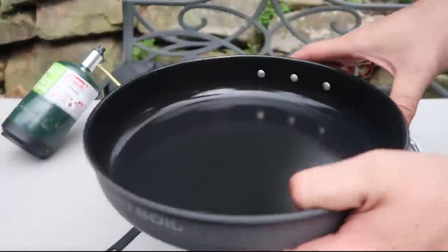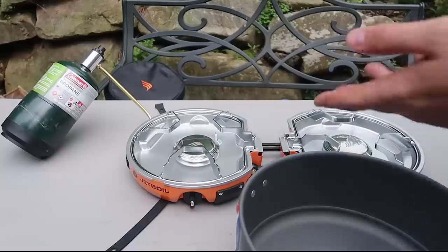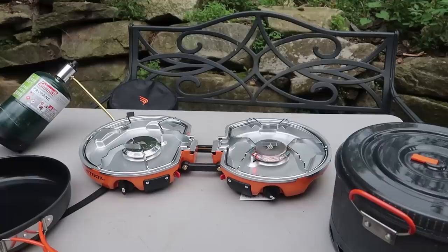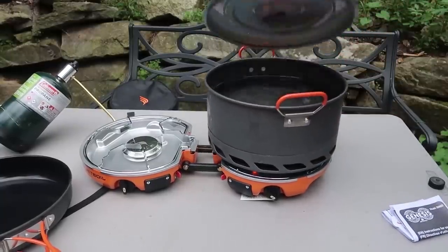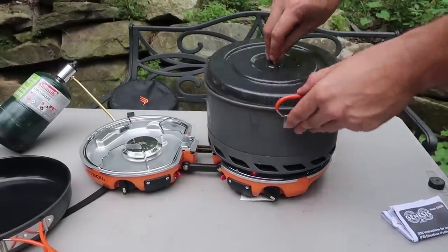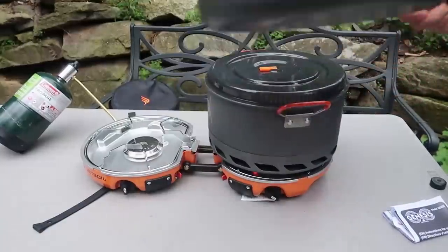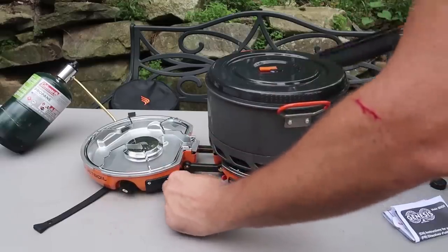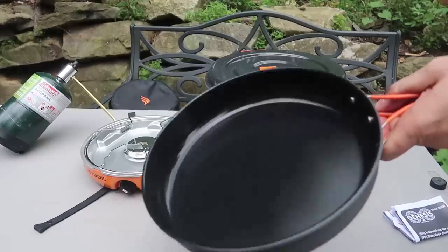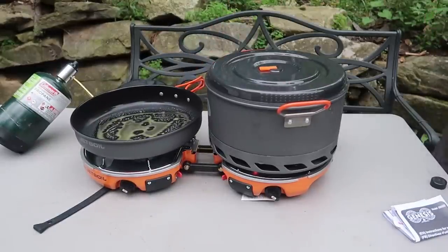Oh wow, look — it actually comes with a pan as well! So we're gonna cook eggs on one side and boil water on the other side. I'm going to time it and see how long it takes to boil this whole pot of water. I love this cover by the way — it can actually be used as a pan. So just turn this one on and click it on. I'm gonna cook some eggs on this one. Get some oil, drop the pan on top, heat it up a little bit, and then we're gonna crack a couple of eggs.